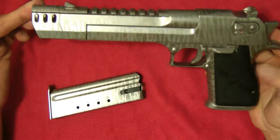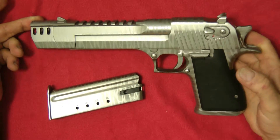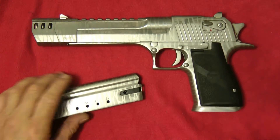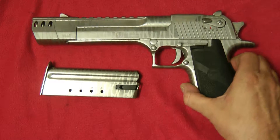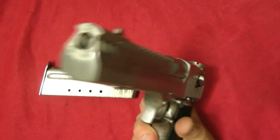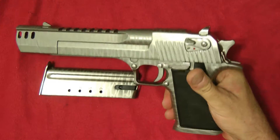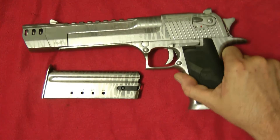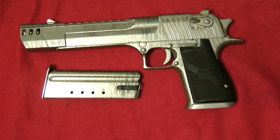Now these are high dollar if you're going to get this done — you're looking at least three grand for a gun. But you've got to look at what you're getting: quality. And with this kind of finish, it's very durable. I wanted to show you that — tell me what you think. This is the Silver Lubris Phase Desert Eagle. Thank you.